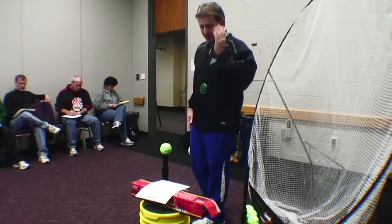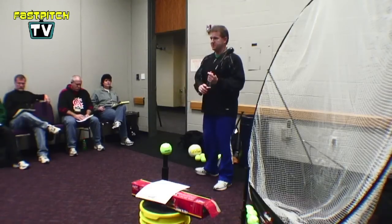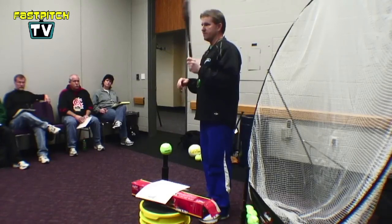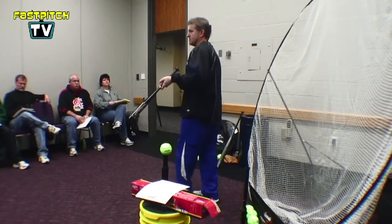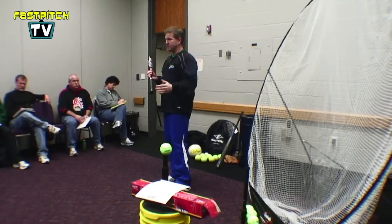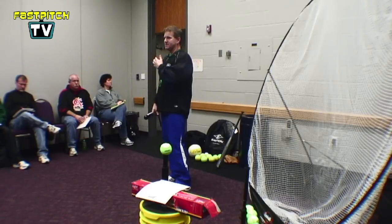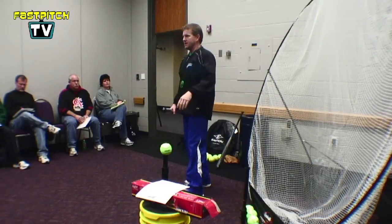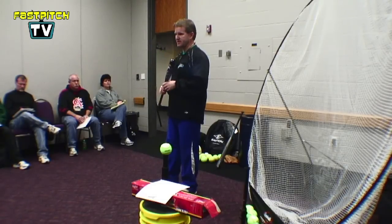Offensive drills — I'm going to get into the meat now. I'm sure several of you already use what I call the baby bat to start off with. We break everybody down every day starting out with the bottom hand and then top hand drills. Keeping the hands in and a compact swing is going to help make your hitters more consistent.